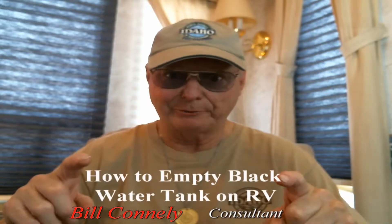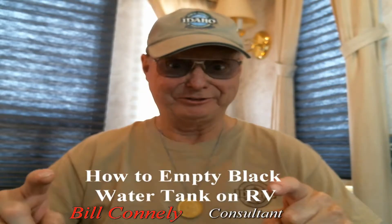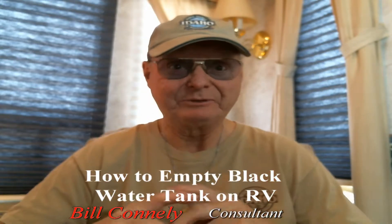Hey, it's Bill Connolly here. This is straight from the horse's mouth — an RV technician's mouth to be exact. Here's the truth about draining black water and gray water tanks.